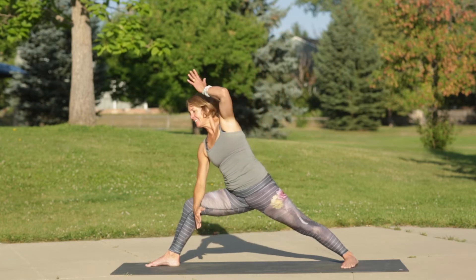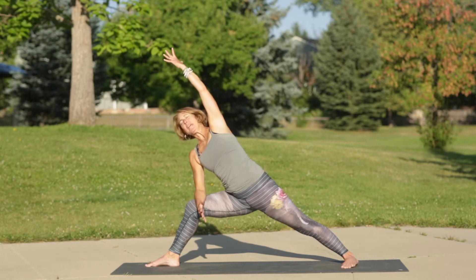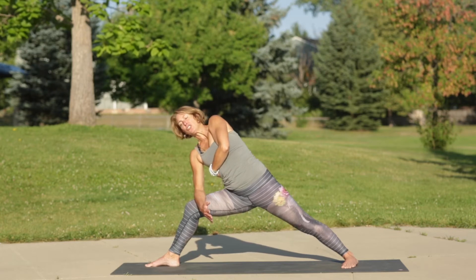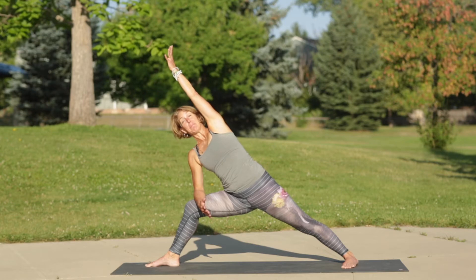Exhale extended side angle — shoot the left arm over, spin the left chest open. You can also give yourself an assist by grabbing the back of your right rib cage, rotating it forward, then sending the left bicep back by the ear.